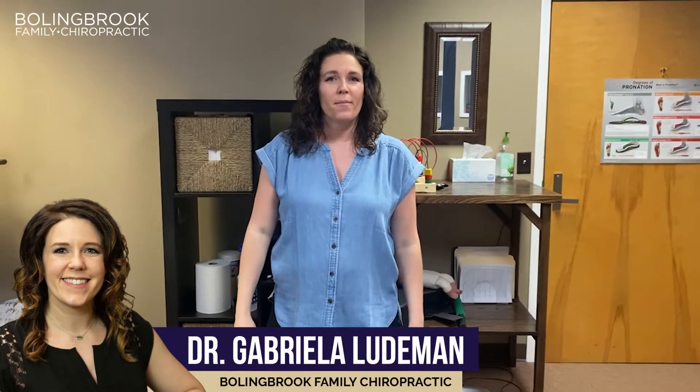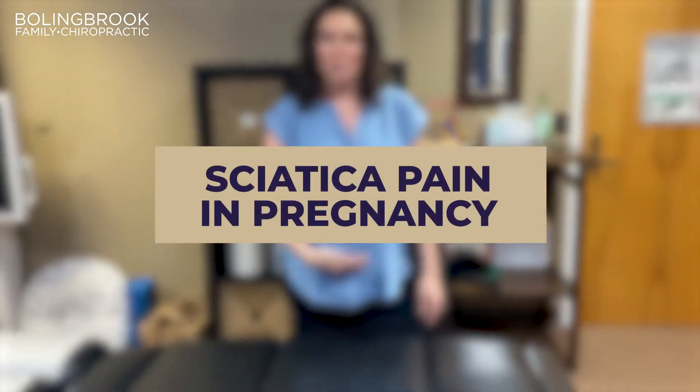Hi guys, Dr. Ludeman from Bolingbrook Family Chiropractic. Today I wanted to talk to you about sciatica in pregnancy.